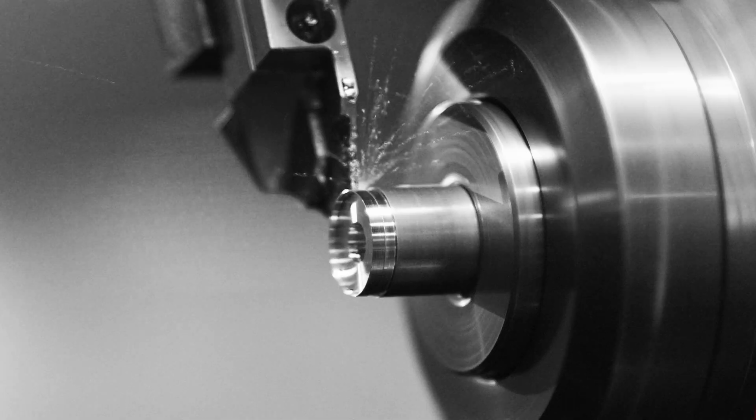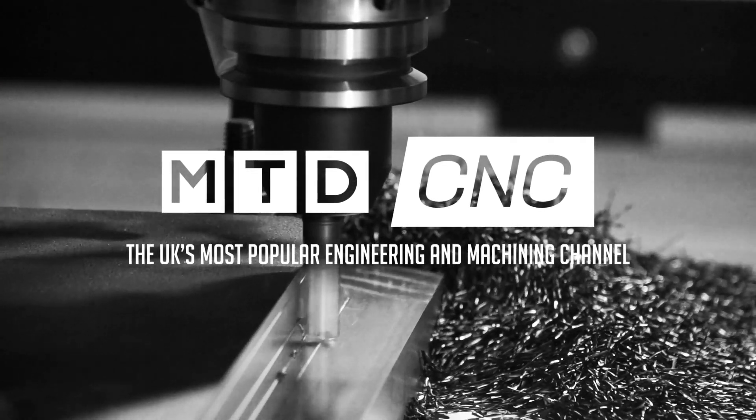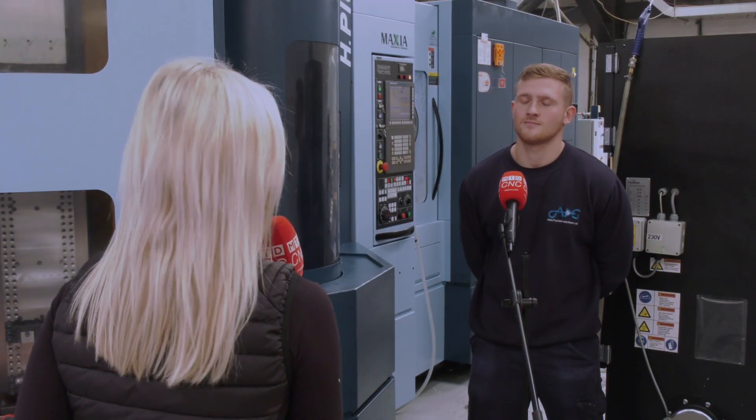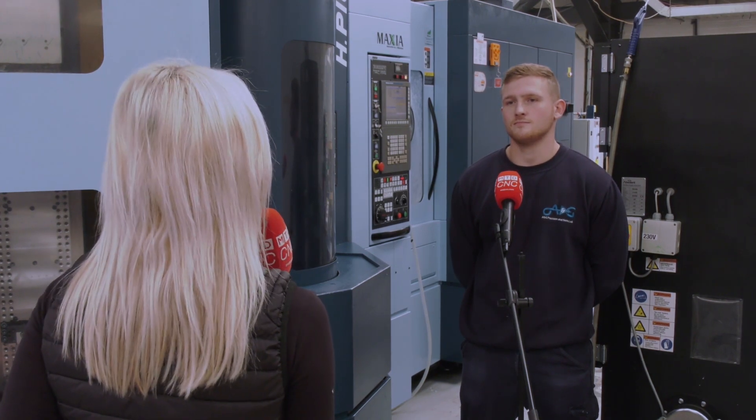To make a successful machine shop you need the right machines and a very happy operator. They've certainly got that here at A&G Precision with their Matsuura H Plus 300. Robbie, you purchased the H Plus 300 Matsuura machine just over a year ago — what was the reason behind the purchase?